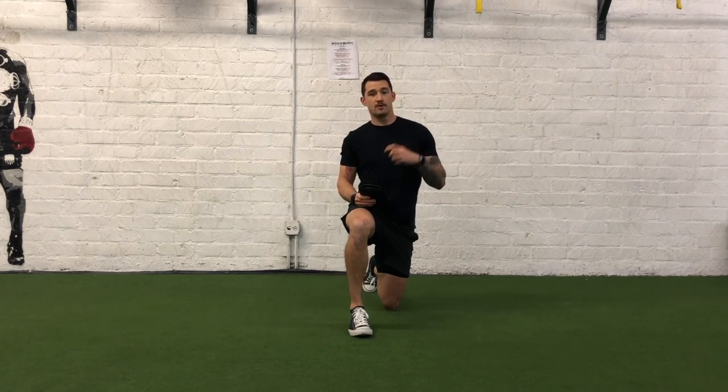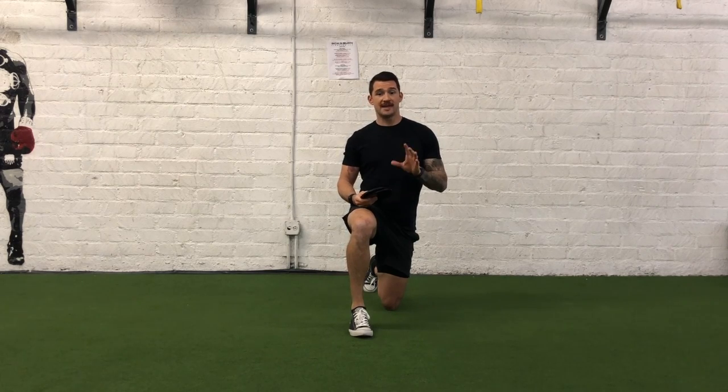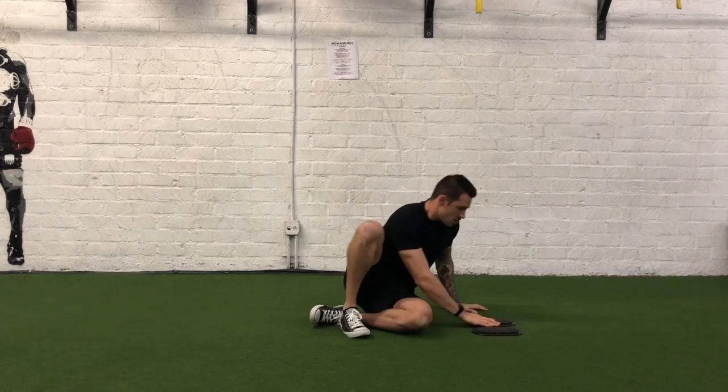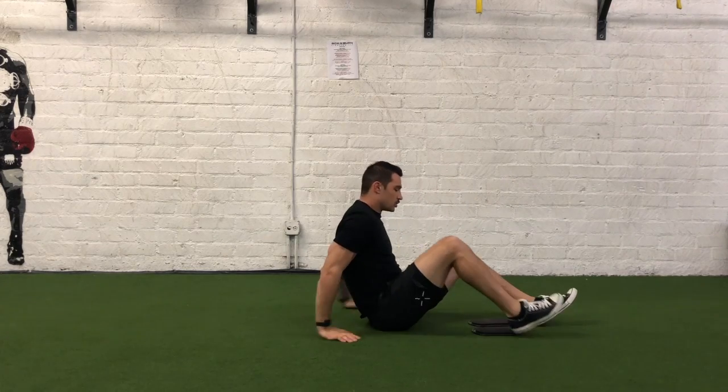This is also going to be a great progression of our bilateral eccentric bow side leg curl, because now we're going to be working both concentrically and eccentrically. This will be a great exercise once we've developed strength eccentrically in our hamstrings at the knee joint.